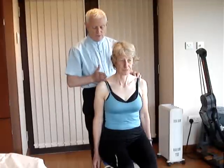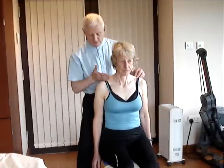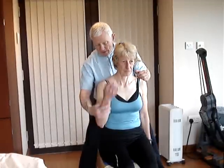Adjustment of an anterior head on this occasion on the right side. The patient's arm is bent.